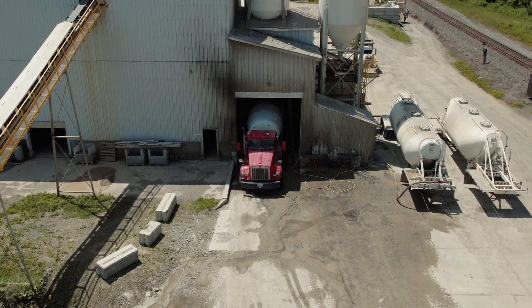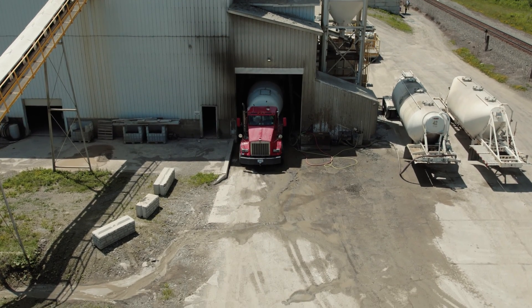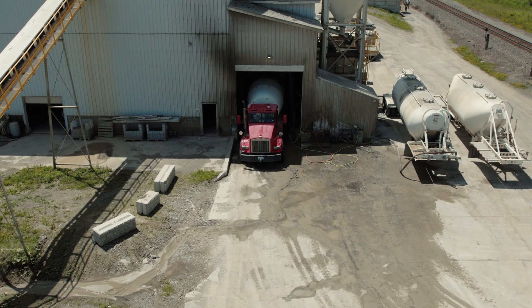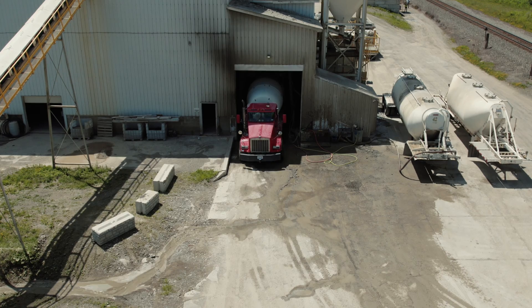Shifting our showcase to the production of a typical batch of CoreTUF ReadyMix, we start the process with the ReadyMix truck getting loaded with sand from the on-site batching station silo to prime the mixing drum, as can be seen here.